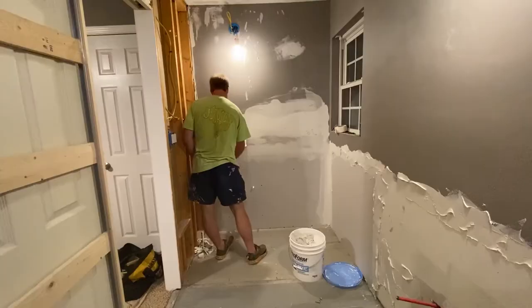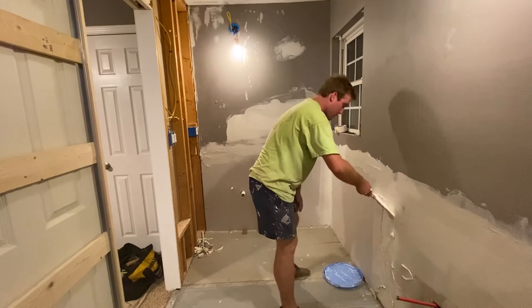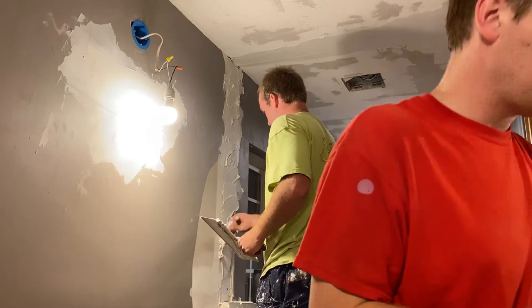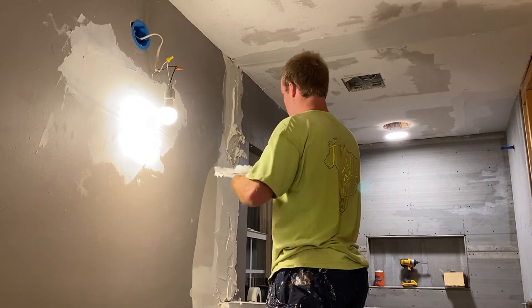Then we moved on to mudding the sheetrock. A little trick for this is you want to get the consistency of the mud to like a peanut butter consistency. You do that using the knife — kind of rub it on the wall, get it to that peanut butter consistency, and then smooth it out with the larger knife to give it that nice smooth finish look. You have to do this a couple of times over and over again until it's done, and I'll show you the final result in the next clip.